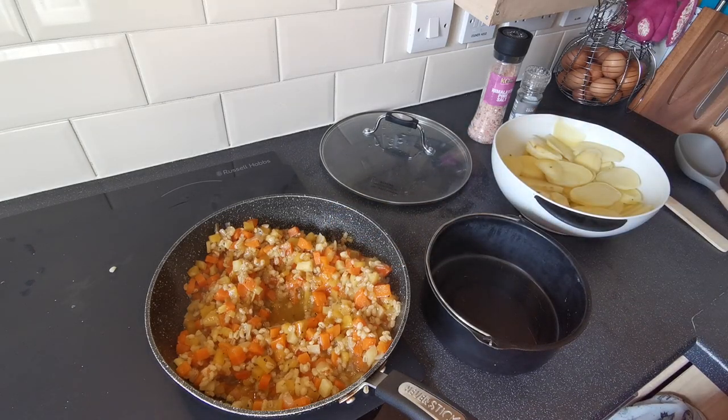Just before we start making everything up, I just want to taste this and make sure it doesn't need any extra salt or pepper. It's very hot — but that's really good. I don't think it needs anything else.